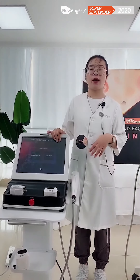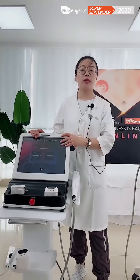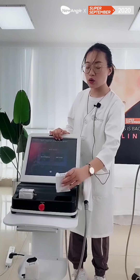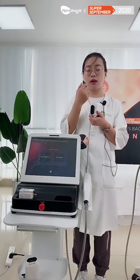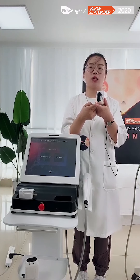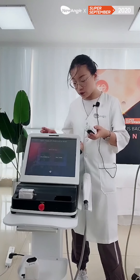For the 3D HIFU machine, it has one handle, and because the treatment area is a little bigger, some customers want to do the eyes, mouth, and nose area. Because it is bigger, it is not so easy. That is why the 4D HIFU appears. I can also demonstrate the 3D HIFU for you so you can see how it works on the screen.